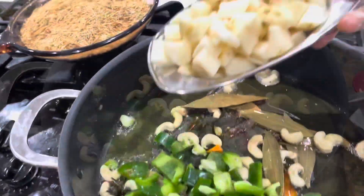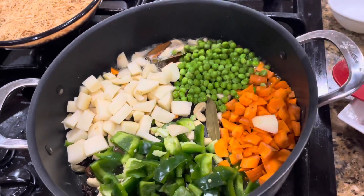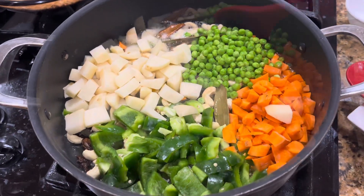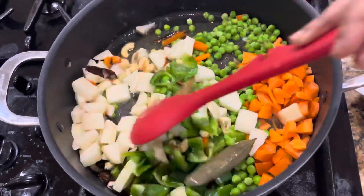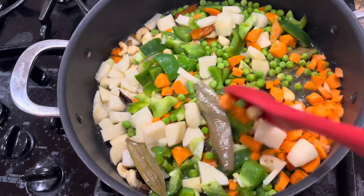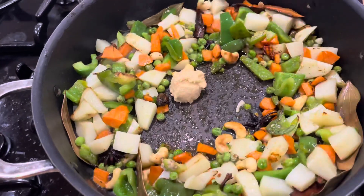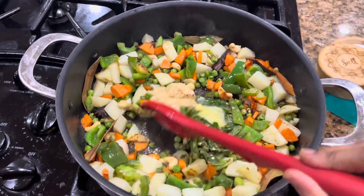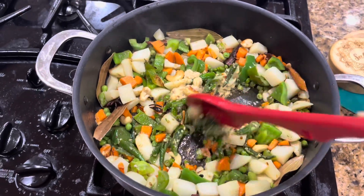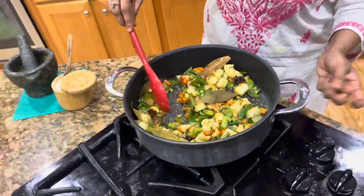Now adding some fresh bell peppers and potatoes — you can see the beautiful, radiant colors of the fresh vegetables. You can add fresh beans too, but these are the four vegetables I'm using. Giving a stir fry so that all the vegetables slowly blend with the ghee and dry spices.